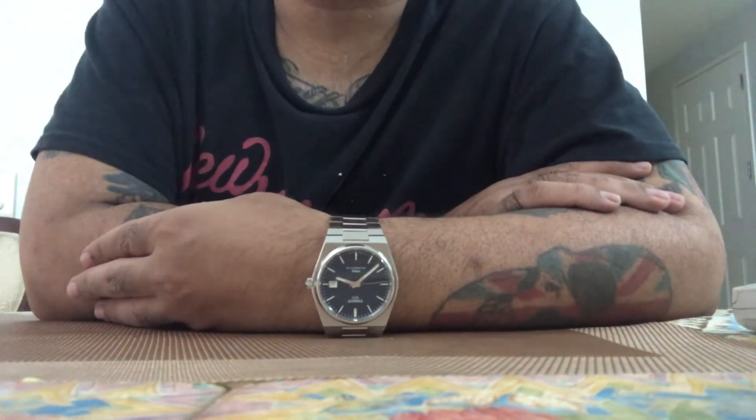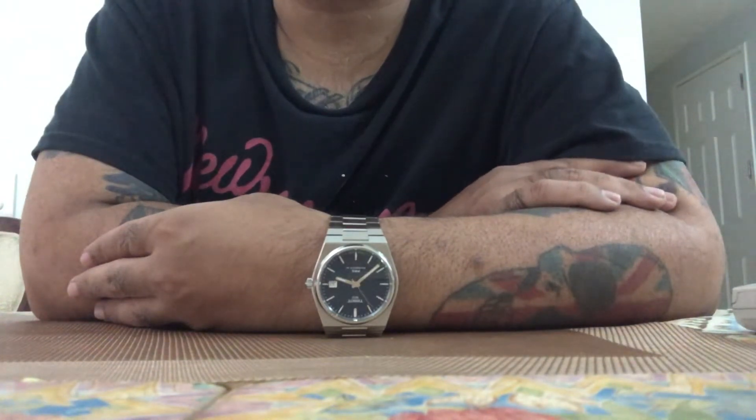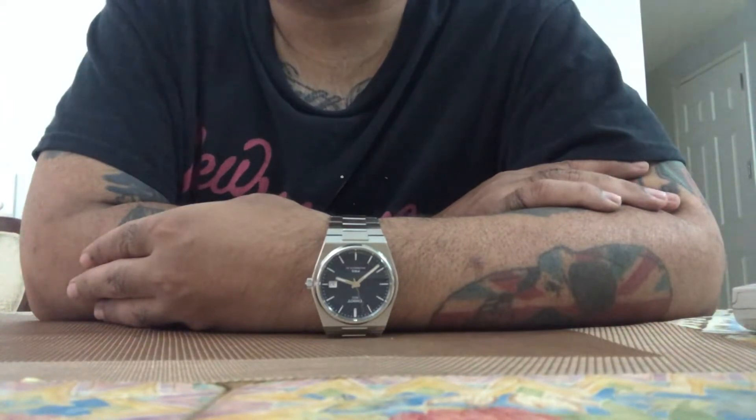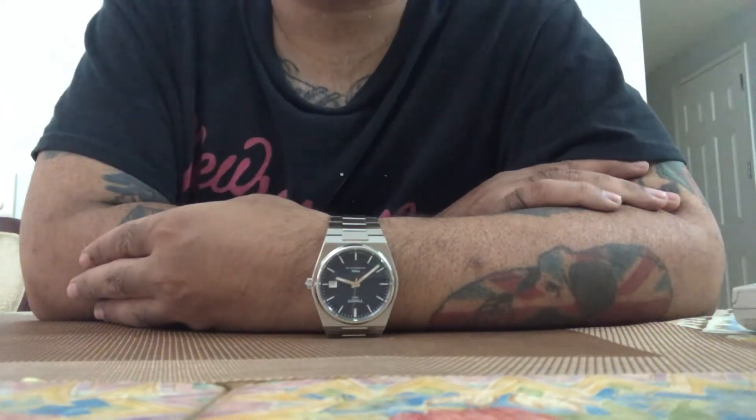What that means is it can throw the timing of the watch off. Usually it can gain a lot of time. So if your watch usually within the parameters is plus or minus 10 seconds a day and your watch gets magnetized, it could run fast a minute a day. And then people are wondering, why is my watch running fast? Is there a defect with my watch?